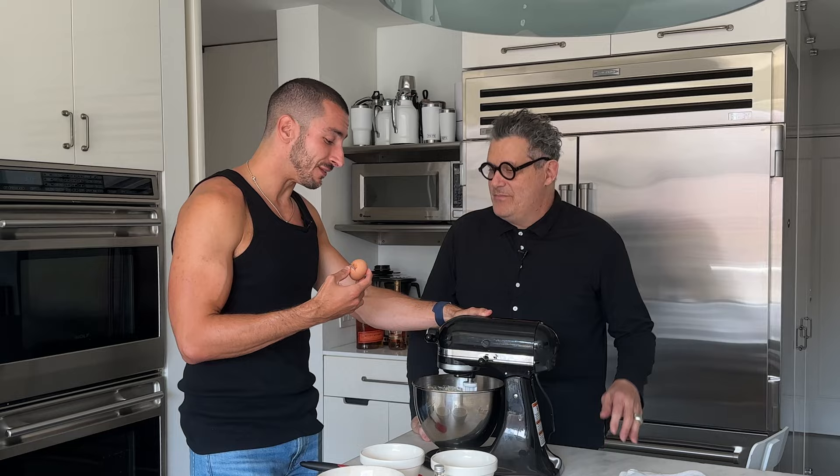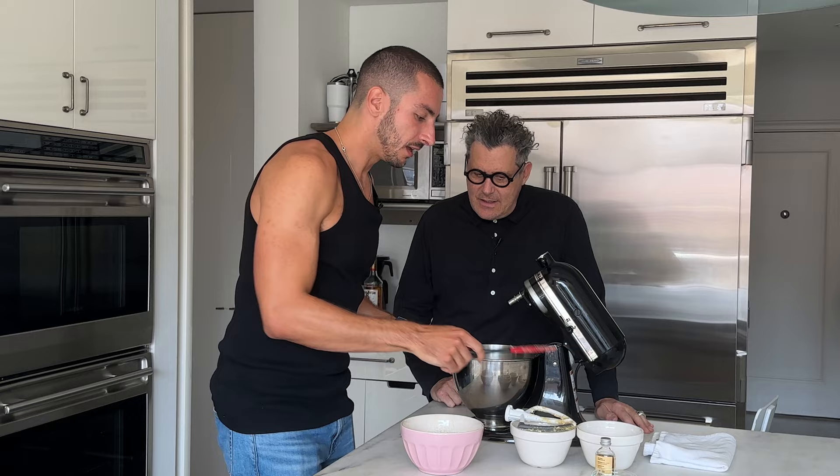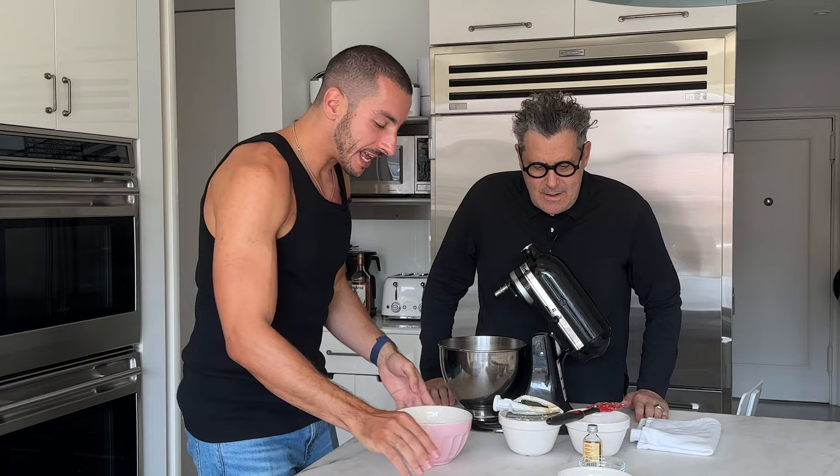He just cracked that egg right into that batter, which is very goyish because you're supposed to do it into a bowl first. I'm just scraping to make sure, just scraping anything at the bottom. And now we just dump the rest in. It's very easy.